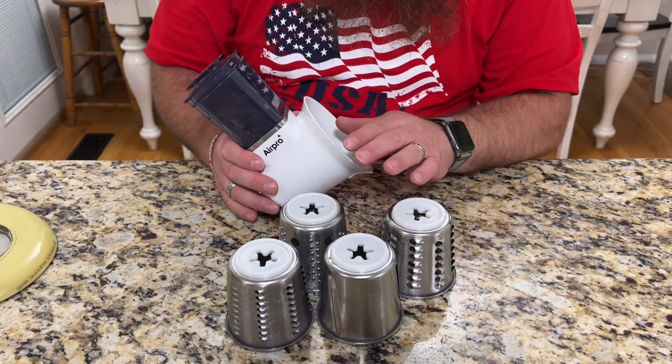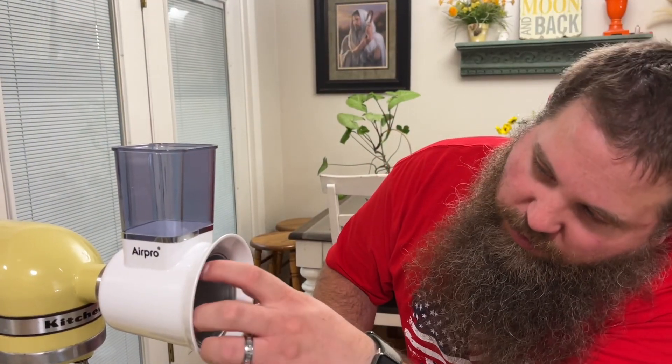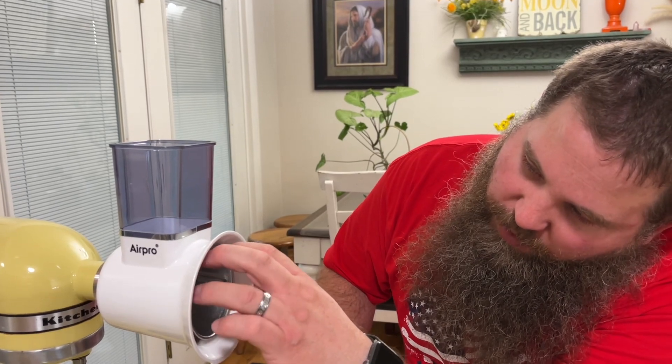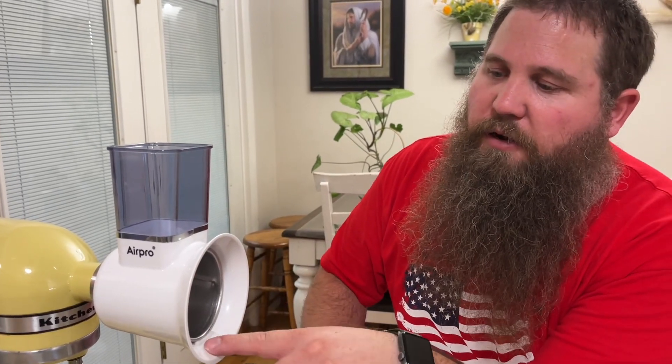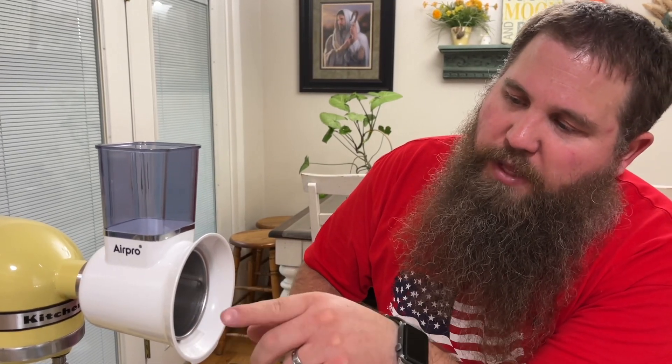These are all newly upgraded and include stainless steel and food grade plastic. When you're ready to use it, you're just going to take it and slip it in until it slips onto the gear, and then there's a little lip right here that catches it. When it's spinning it's going to pull it in and make sure it does not fall off.